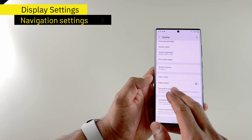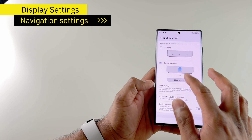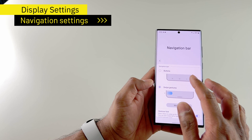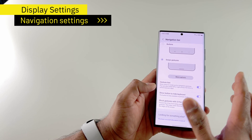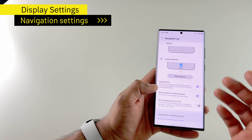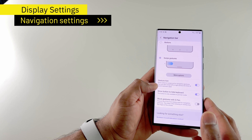The next thing is the navigation bar. I prefer the swipe gestures, so that's something I do every time whenever I get a Samsung phone. If you still prefer the buttons, you can leave it as is. But if you prefer the swipe, you can choose that. I'm most used to swiping rather than pressing the buttons and navigating between apps and the system.